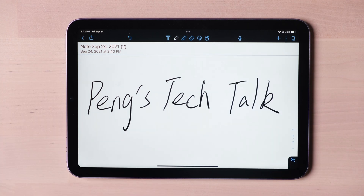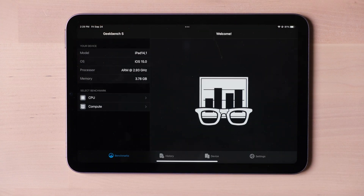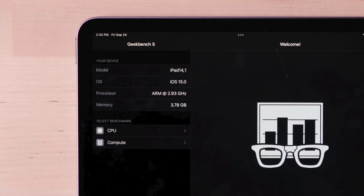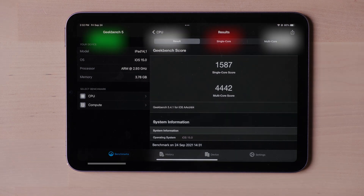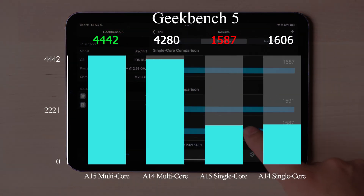If you are a heavy user of a stylus, I would more recommend a larger-screen iPad. Apple powered this 8.3-inch tablet with the new A15 chip. Compared with the full-power A15 on the iPhone 13 Pro Max, Apple capped it at a 5-core GPU, reduced the CPU clock frequency by around 10%, and the RAM is also cut to 4GB. Let's take a benchmark test. We got a single-core score of around 1600 and multi-core around 4400.